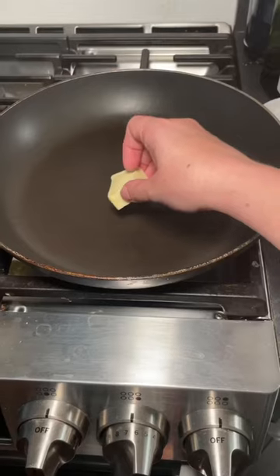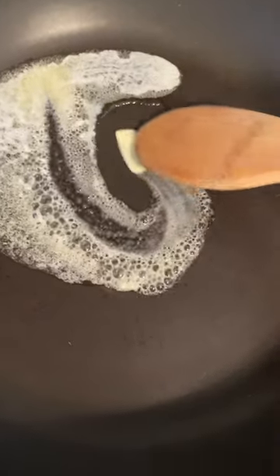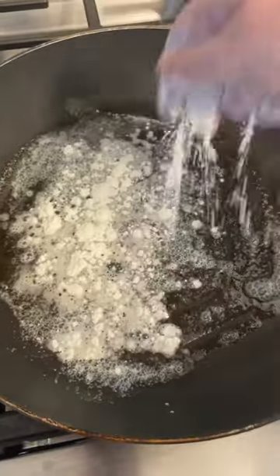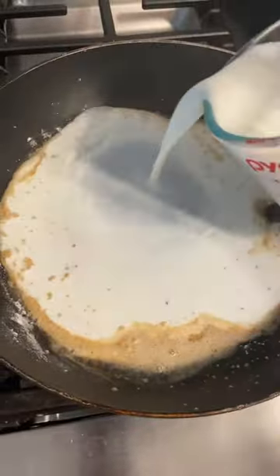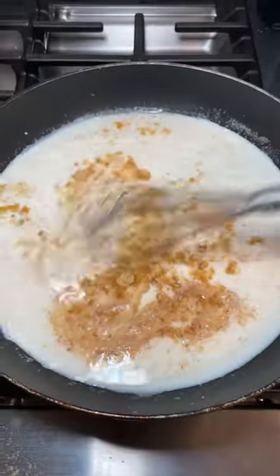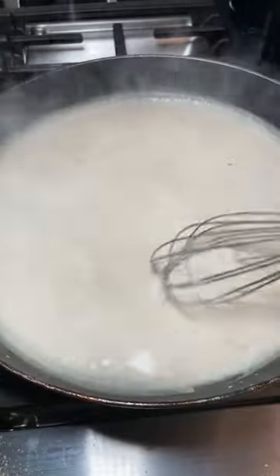Let's make chicken pot pie. I have a couple tips and tricks that made this recipe really easy and simple. You start by making a simple roux in a pan with butter and flour, then heat it up and add some milk and powdered bouillon — that'll give it an even better chicken flavor.